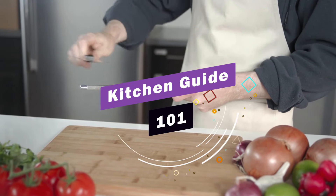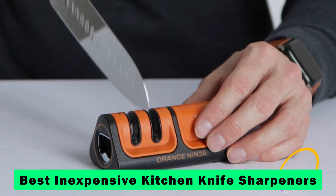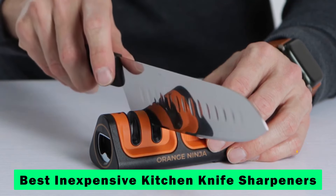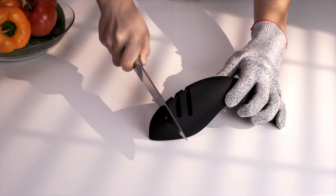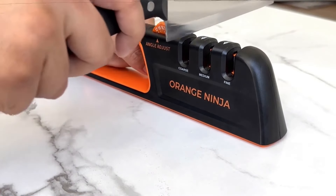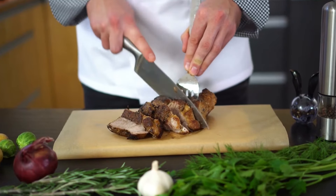Welcome to Kitchen Guide 101. We are back with our thorough review of the best inexpensive kitchen knife sharpeners. Today, we're exploring 10 affordable yet highly effective knife sharpeners that promise to keep your blades in top condition without breaking the bank. Let's dive in.